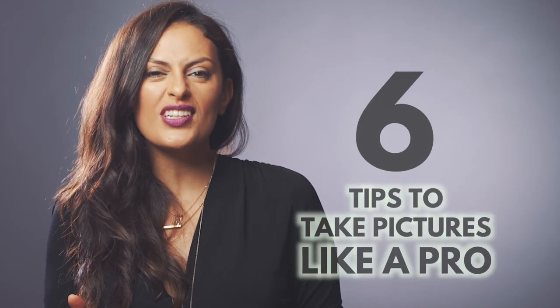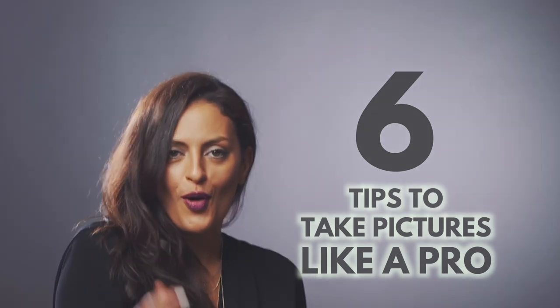Oh my god. It's okay. It's kind of long. Do you know how many pictures of you and me like this are out on the web? And that's because you and I don't know how to pose. This is an art. So I'm gonna give you six tips so that you can do it like a pro.